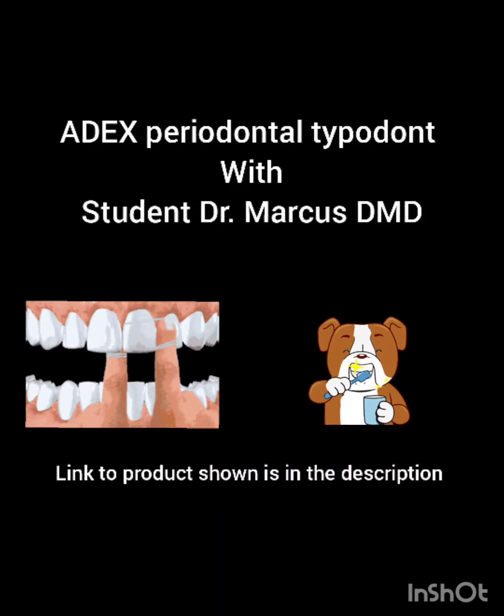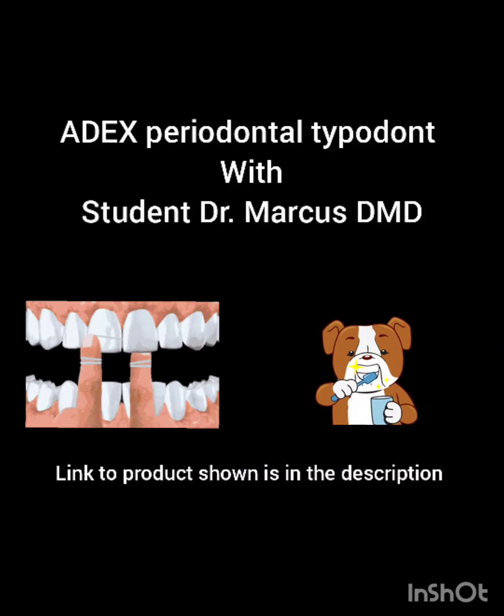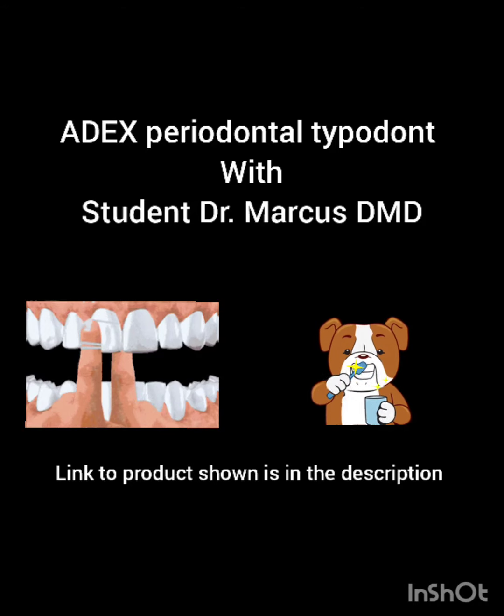Hello everybody. This is, at the time of recording, student Dr. Marcus, and today I'll be talking to you about the periodontal typodont for 8X.